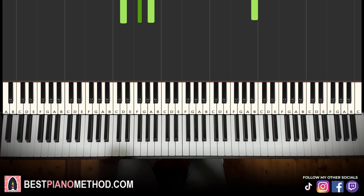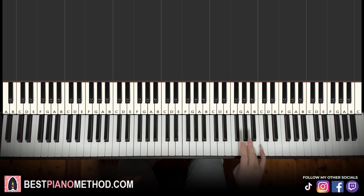Moving on to the second part: the right hand continues with seven A's in a row — one, two, three, four, five, six, seven A's — then G sharp, G. That's it for the second part of the right hand. Let's learn it again: A, A, A, A, A, A, A, G sharp, G.